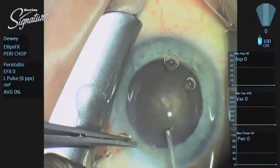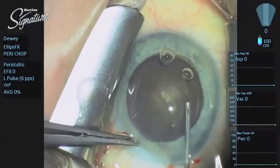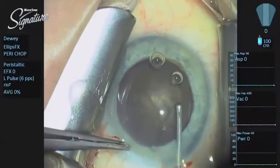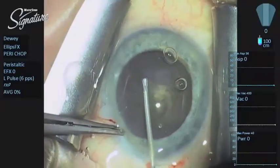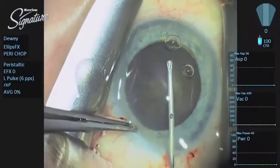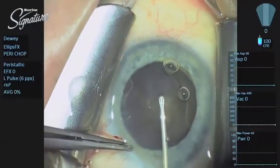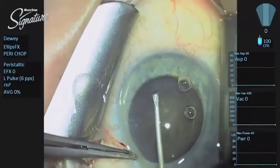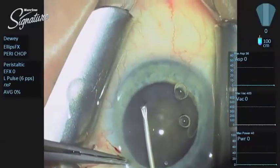The 2.2 or 2.4 millimeter system with Abbott Medical Optics Signature works tremendously well, primarily because of fusion fluidics. What this gives us is Ellipse FX, which is a fascinating modality for cataract removal. You have the combined transversal element, which is moving the tip side to side along with longitudinal movement all in one blended action.